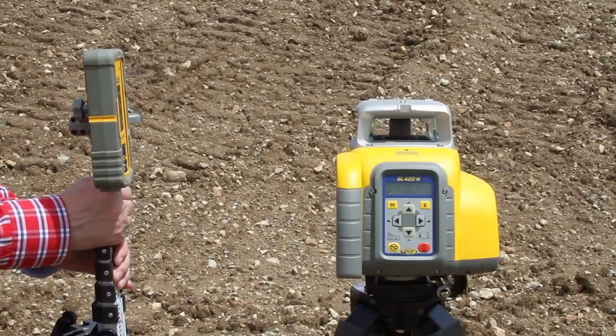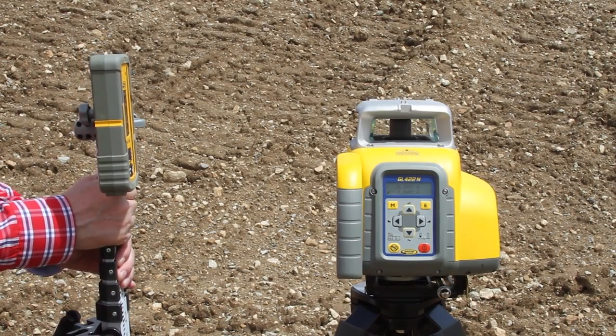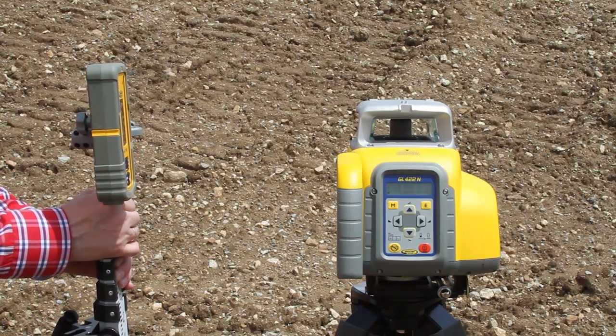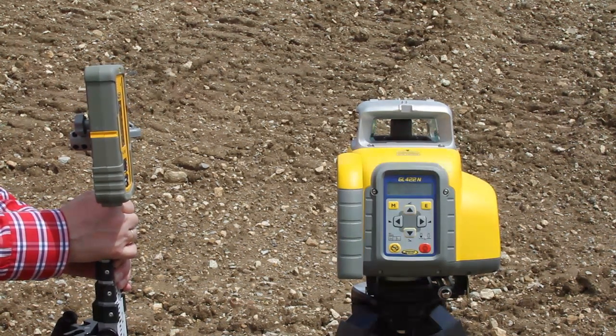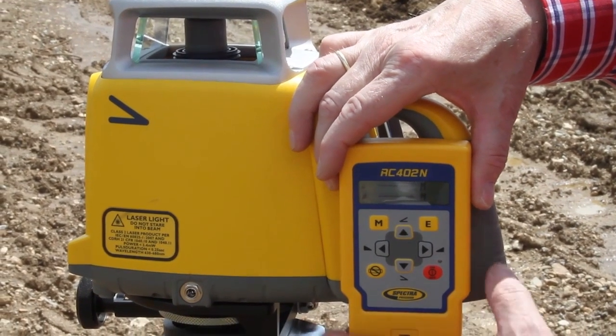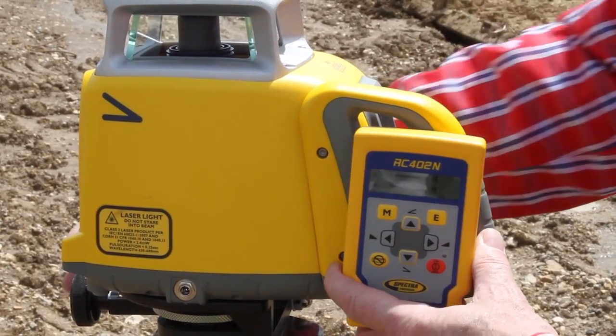Place the tripod with the attached GL422N at the bottom hub with the y-axis pointing to the top elevation hub. Check the beam elevation close to the GL422N. Press and release the manual button to change the GL422N into manual mode.